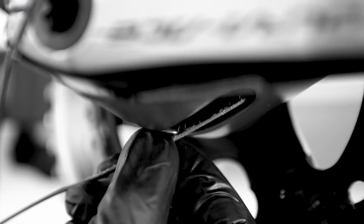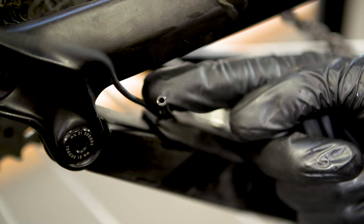When routing the tubing internally, feed a piece of gear or brake cable through the frame and use this to draw the tubing through for the system.